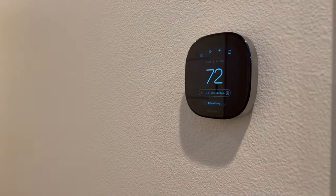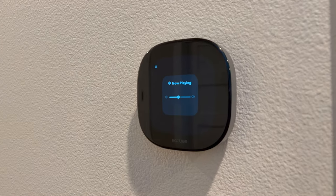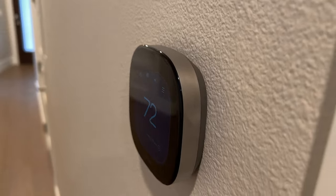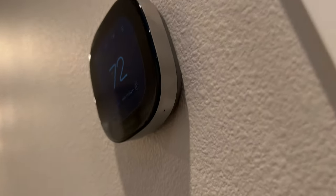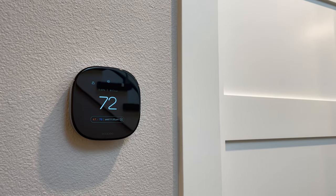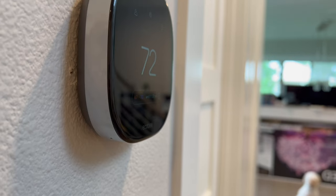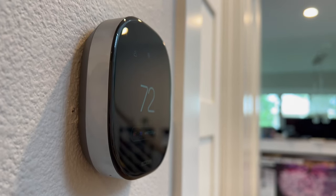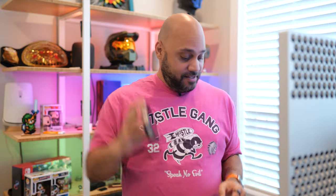Next, let me tell you about the Ecobee Smart Thermostat Premium. It's got a premium design — sometimes it's nice to have products that are built to be beautiful, and that definitely applies here. The Premium model has a body made of sandblasted zinc that looks great and feels substantial. Yes, it's just a thermostat, but if you're going to put something on the wall of your home you want it to look good and not be an eyesore. Ecobee has found a design that elevates the game — it just looks fantastic.